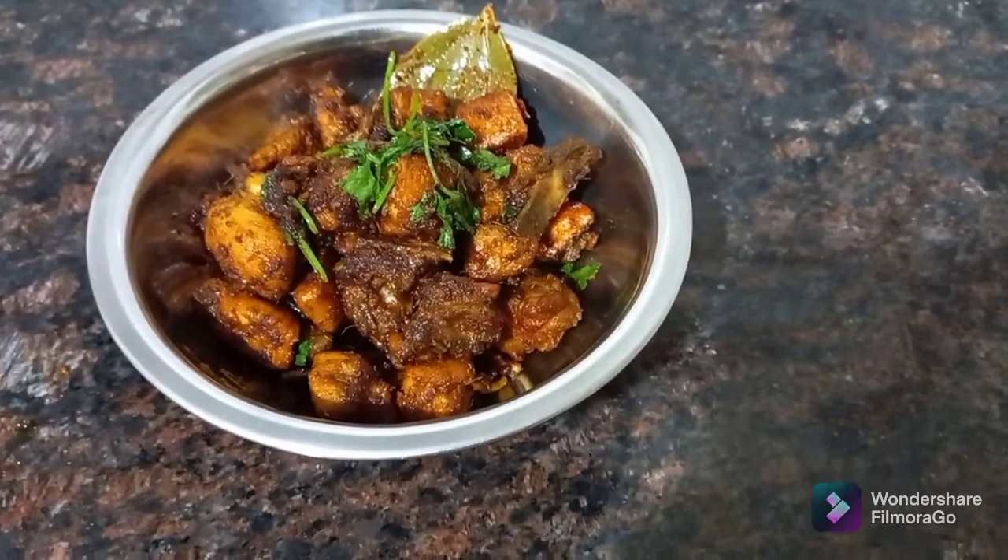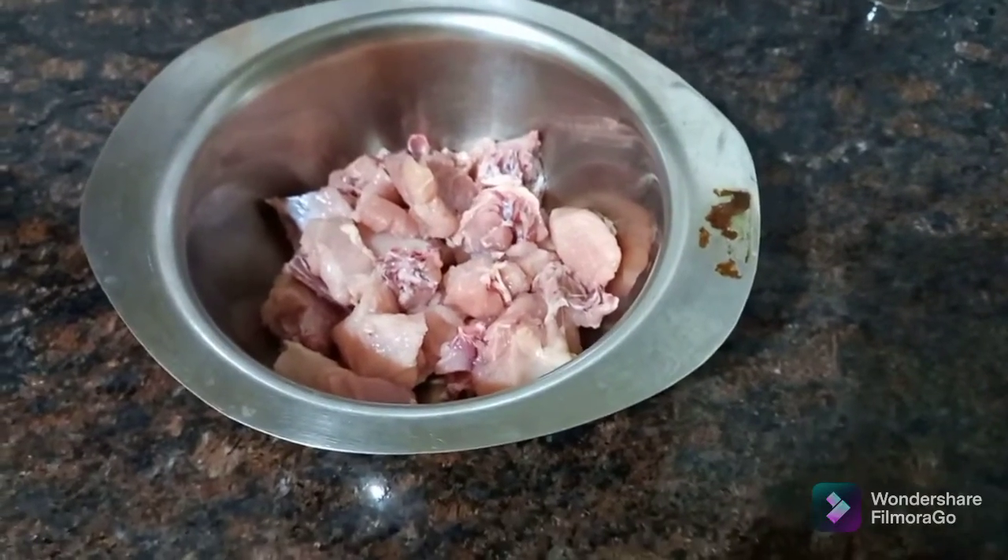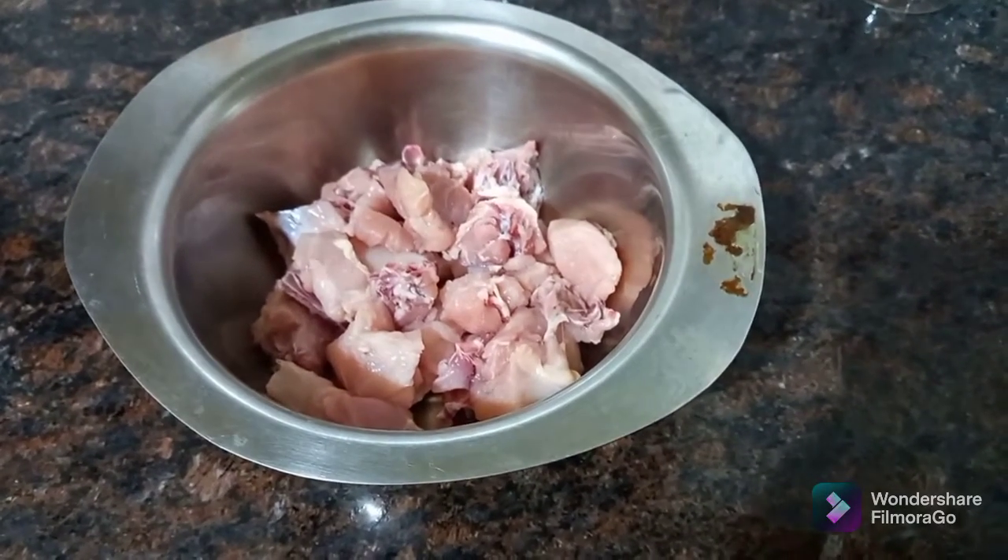The chicken is ready. First, put the chicken in the pan.